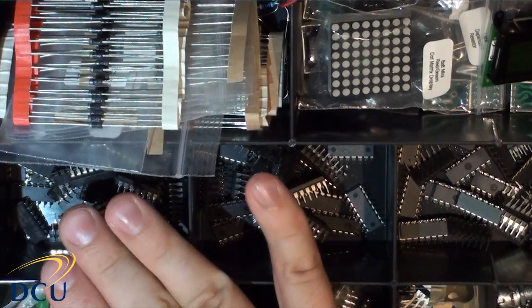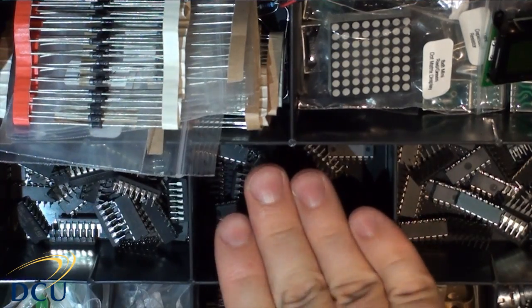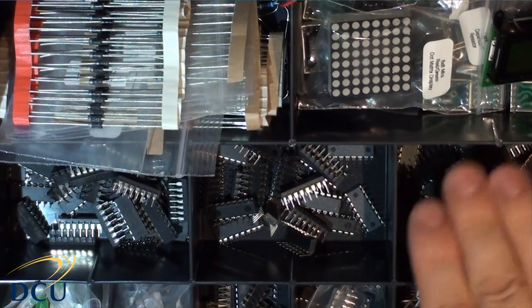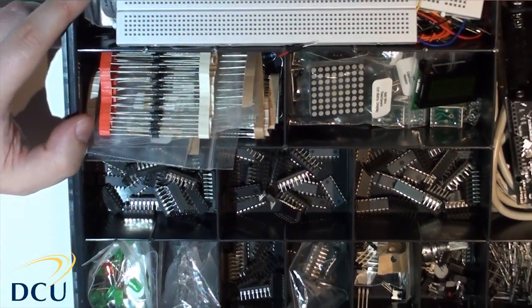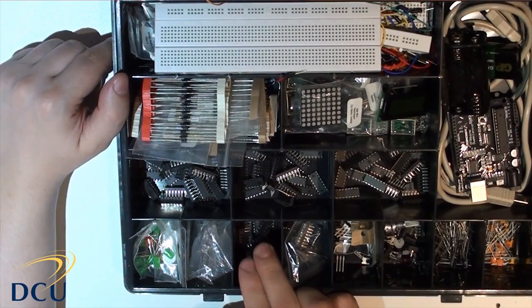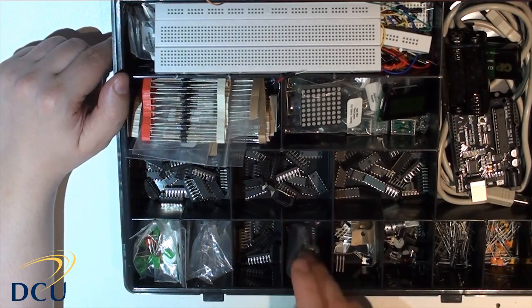We have AND/OR gates, input gates, counters, full adders, flip-flops, and memory storage devices. Further down we have different things that take the form of a DIP package. We also have decoders and encoders, 555 timers, op-amps and so on. These all take that DIP package form.